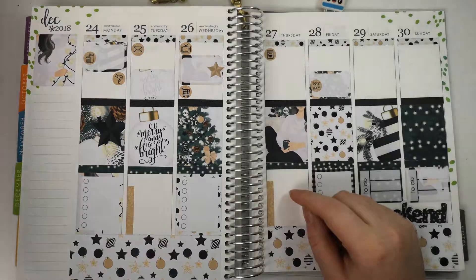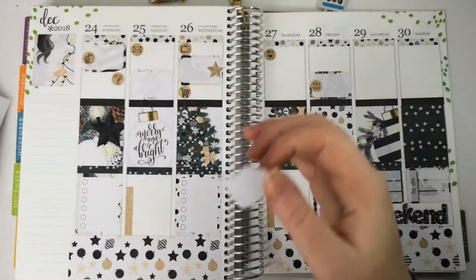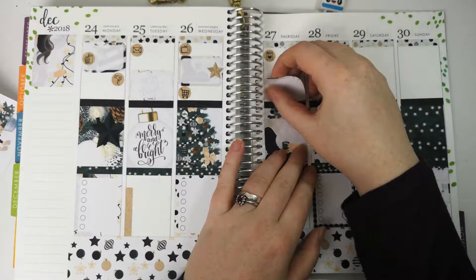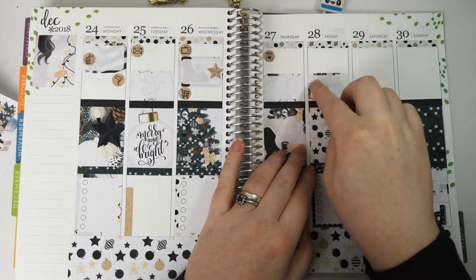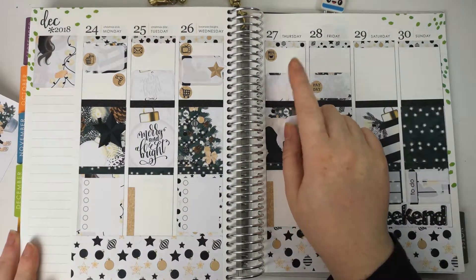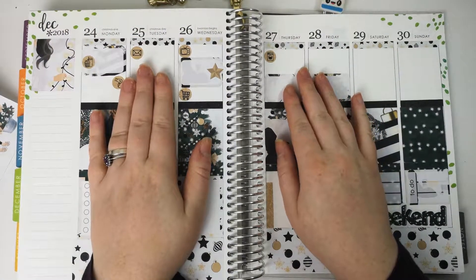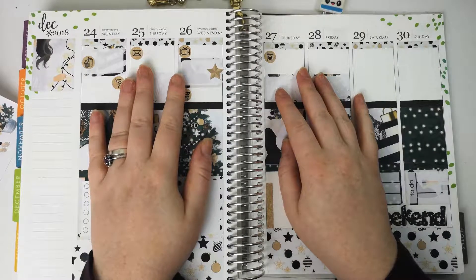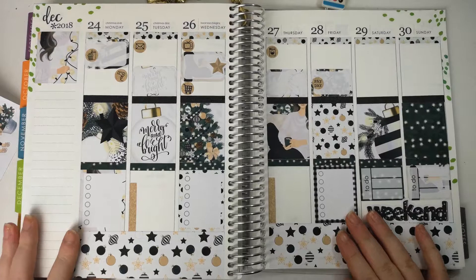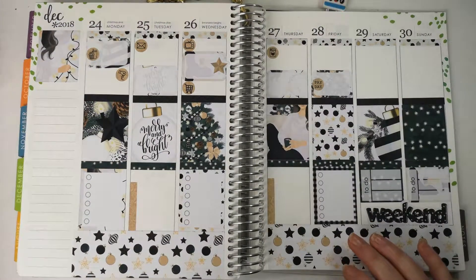No, there is one thing I forgot, and I always forget to do it until the last minute. Thursday is Plan With Me Day — the day that I always film the week after. And it's going to be a new planner — I am very excited, and I'll be getting my happy planner on Christmas Day. Thank you, Mum, if you're watching this. She has very kindly bought me my new planner for next year, and I cannot wait to get stuck in. I'm very excited.